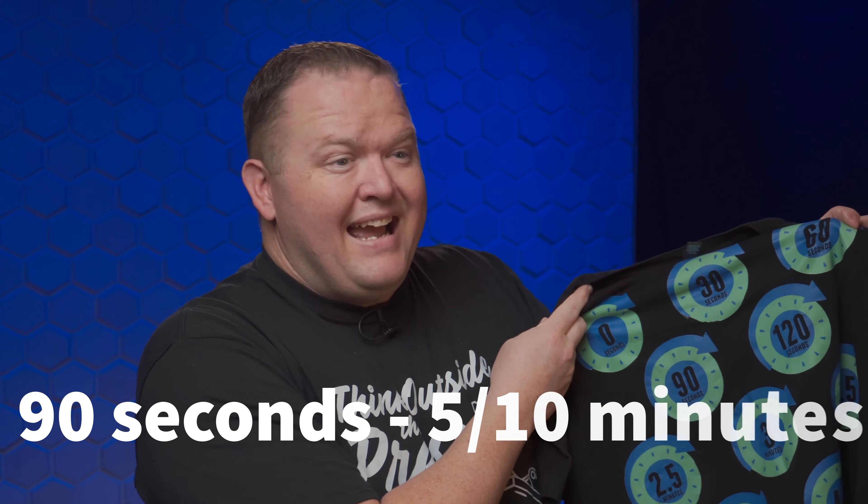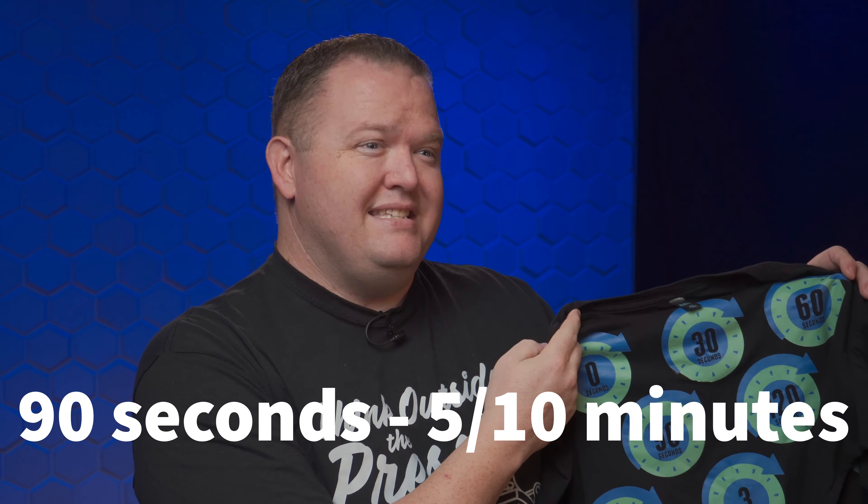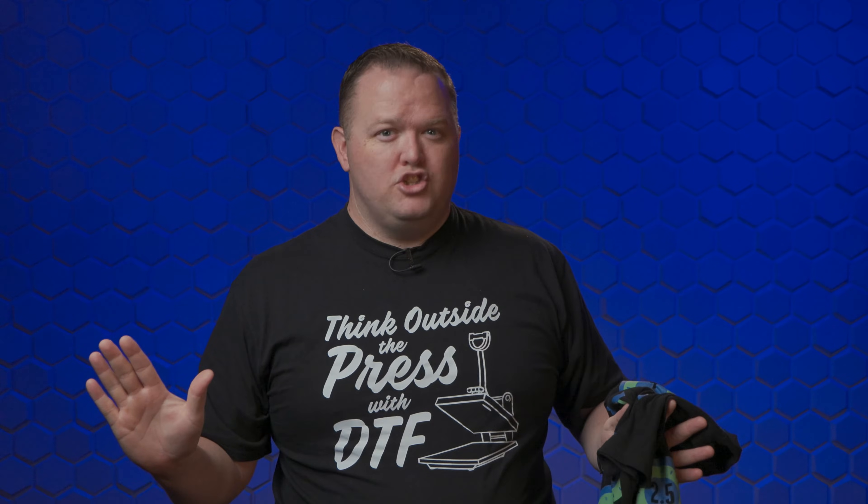You definitely want to wait at least 90 to 120 seconds before you powder. Going to the other end, the 120-minute sample actually held up really quite well — it's still stretchy. The optimal time for powdering is between about 90 seconds and five to ten minutes. Even waiting two hours wasn't horrible — I don't suggest it, but if something got stalled and you couldn't powder for a long time, you could still powder that print up to an hour or even two after printing.